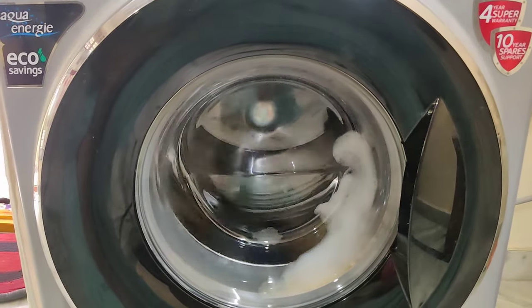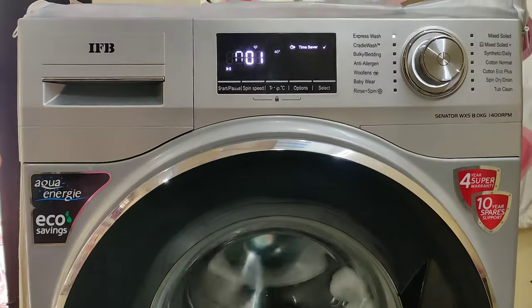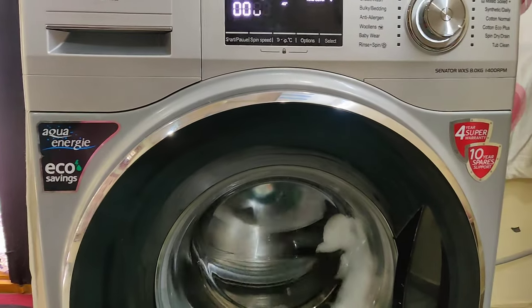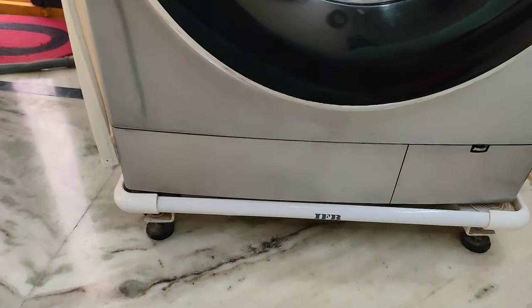I have a clean drum, so I don't need to press any extra buttons. For the washing machine, AC, and maintenance, we have a lot of washing machine tips.